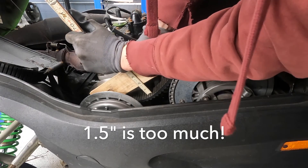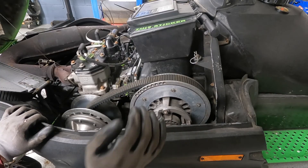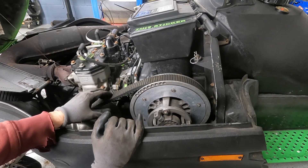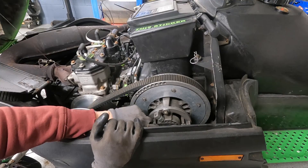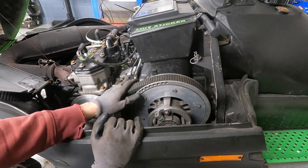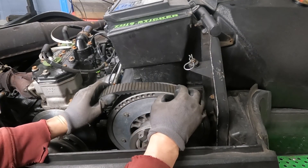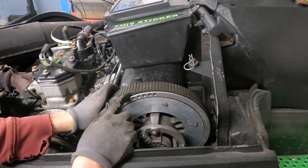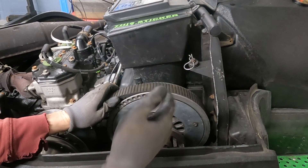It looks like maybe an inch and a half if I push really hard. I'm going to adjust my belt deflection because it should be between one and one and a half inches, and we seem to be a little bit over that. The way you adjust belt deflection is by taking this bolt out and adjusting shims. Another way you can tell your belt deflection isn't set right is the belt is sitting too deep into the sheaves - it should almost be where you can see the cogs of the belt. Basically this sheave needs to move closer to that one.